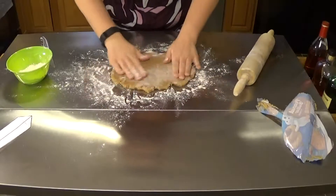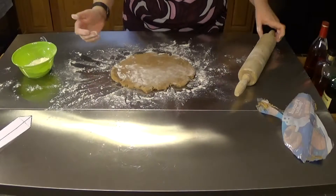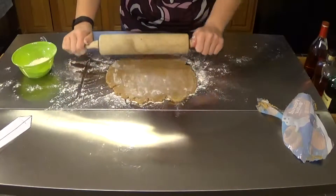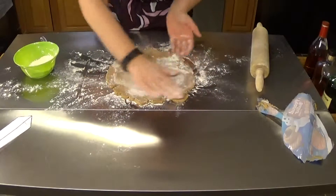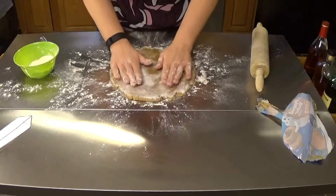Pick it up and make sure it's not sticking, because as you roll it out, the surface area is going to increase. That means you have more that is exposed to the table without any flour to keep it from sticking. So make sure you're nicely coated — and make sure you get flour all over your kitchen as well!